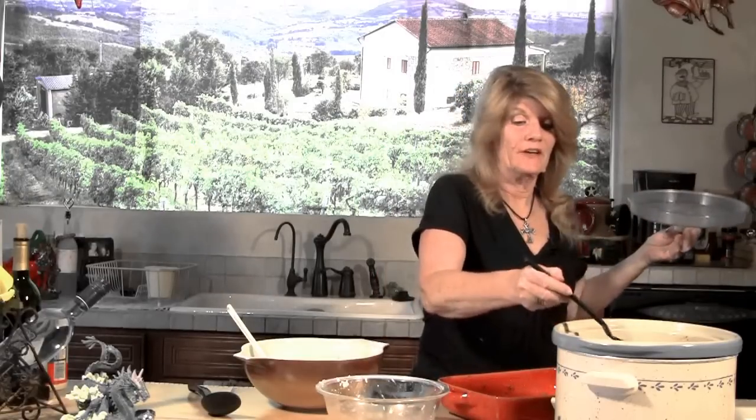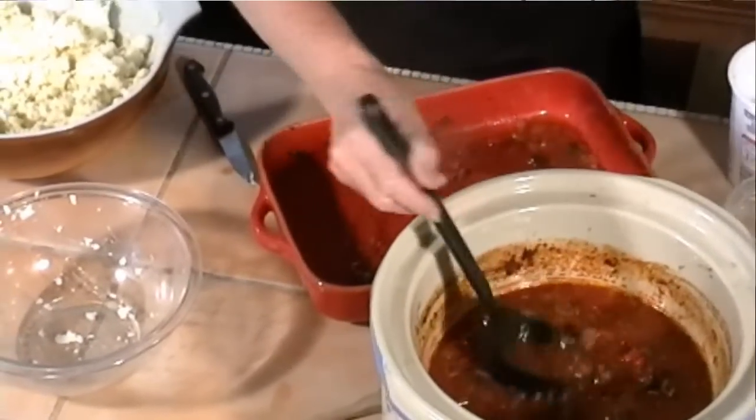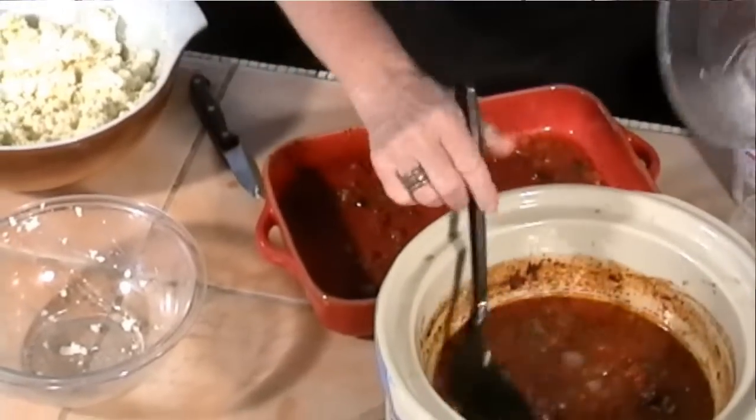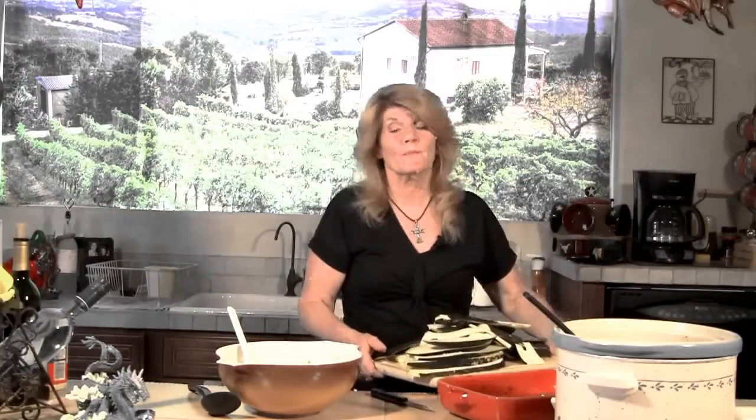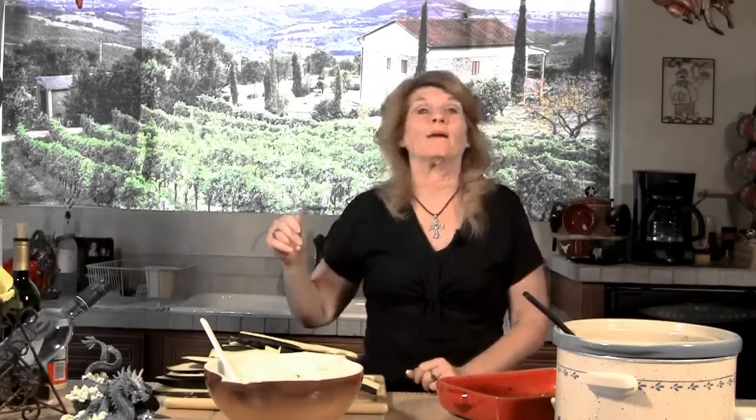Now I'm going to take a little bit of my sauce and put it on the bottom of my pan, just to make it a little moist before we start layering. Remember, I said we were not using pasta — what we're going to use is zucchini. I have those lovely zucchini from my neighbor Pat's garden. You can also use eggplant, but Carl doesn't like eggplant, so I'm not going to use it because I want him to eat this too.